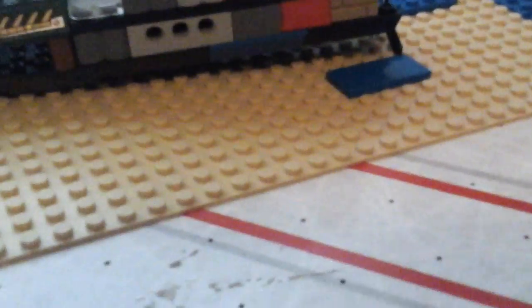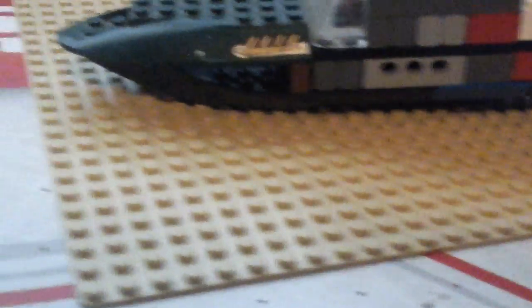Hello guys, I just wanted to make a review of my custom Lego boat, and I'm going to show you how to build it basically.